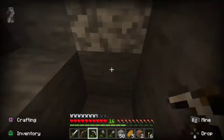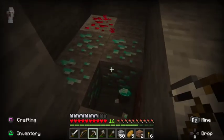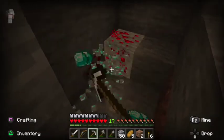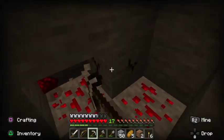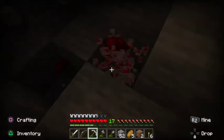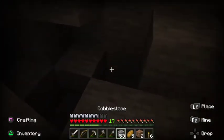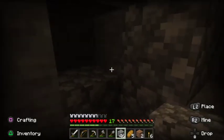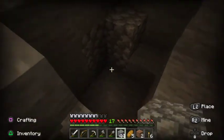We have four diamonds, guys — this is big! One, two, three, four. Let's grab some redstone while we're right here anyway. Man, those spiders are all over the place — I'm sure that spawner is having a great day right now, spawning all those venomous spiders that we do not want to deal with at the moment.